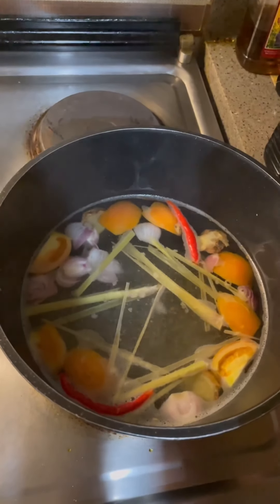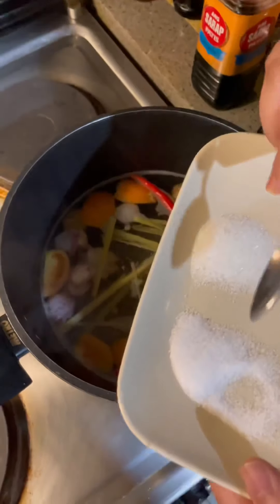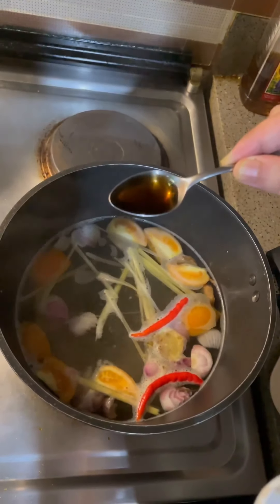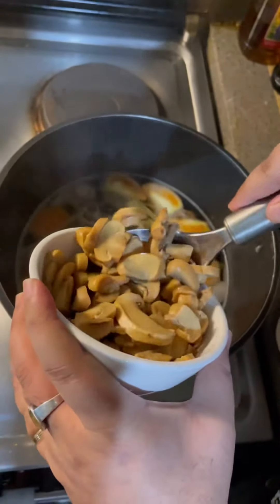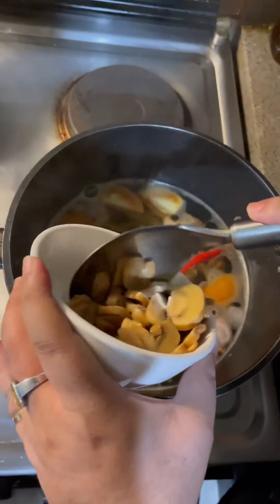My water is boiling. Now I will be putting sugar and salt. Now I am putting fish sauce — this is a teaspoon, so I put 2 teaspoons of fish sauce. Now I am taking the mushroom. You can use any kind of mushroom; I am using canned button mushroom.